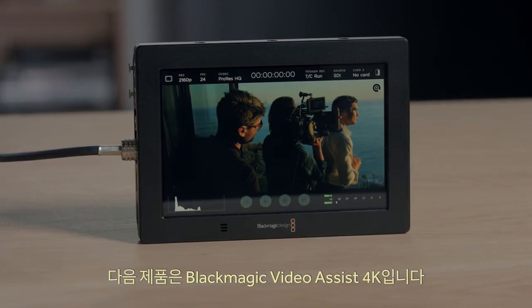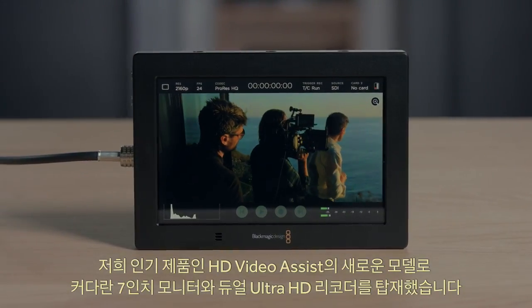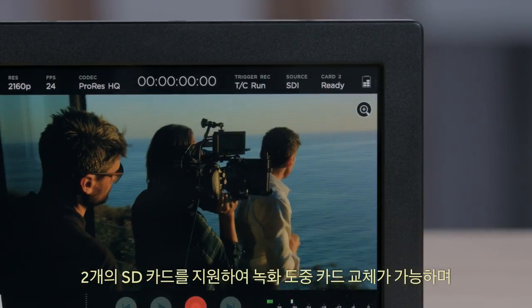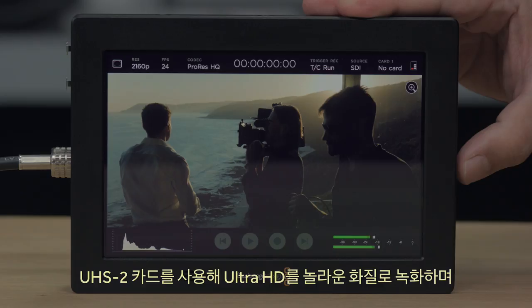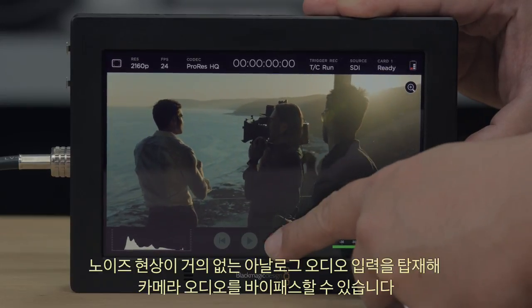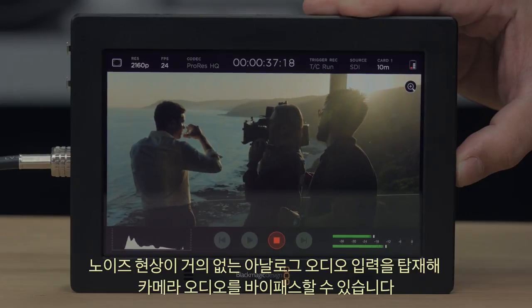Next we have the new Blackmagic Video Assist 4K, a new model of our popular HD Video Assist. It's got a larger 7-inch screen and dual Ultra HD recorders. It features two SD card slots so you can swap cards while recording, and supports both regular SD cards and the new high-speed UHS-II cards, allowing Ultra HD recording. There are also extremely low-noise analogue audio inputs so you can bypass the camera audio.